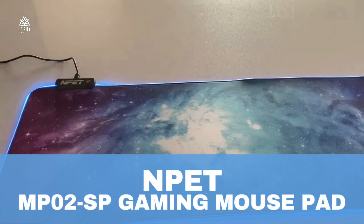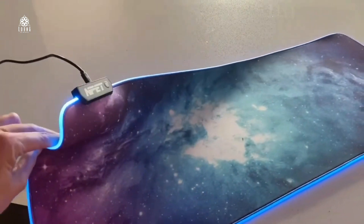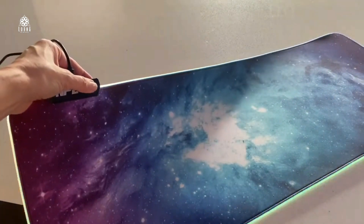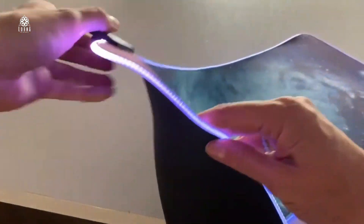This is a mouse pad extra large by NPET. This is the MP02. Look at how awesome this is. It has an LED all around, and with this button you're going to be turning it on and off and changing the colors.